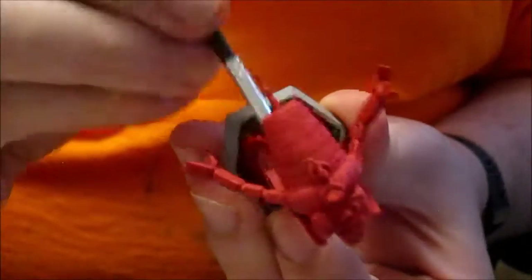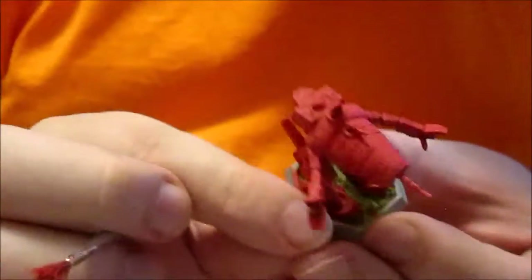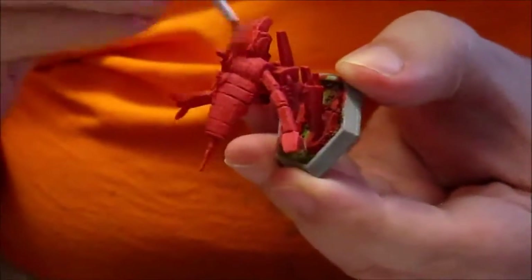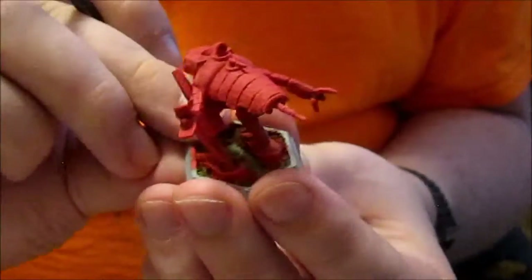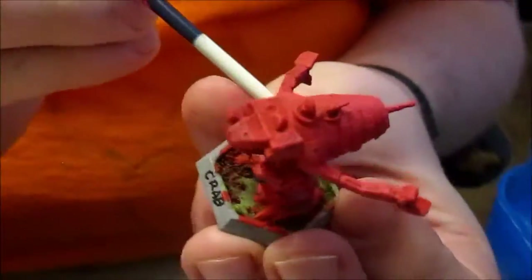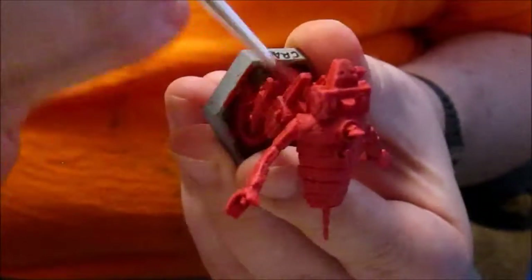Just going over it, making sure I've got it all dry brushed. Looking pretty good, actually. We'll probably at least stripe some strips of white on the sides along here and over the shoulders, and maybe something along the side of the legs as well. But outside of that, dry brushing is about done.